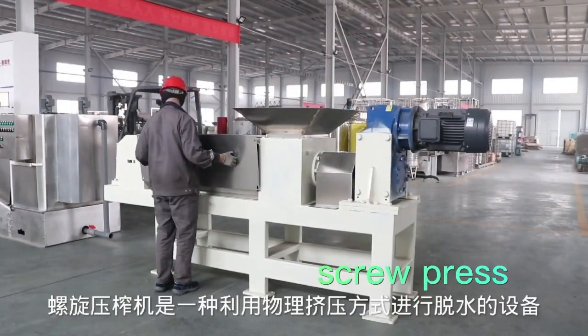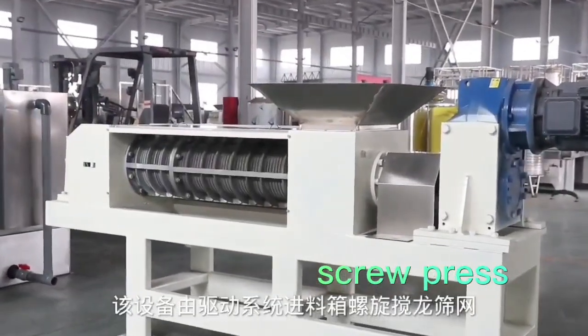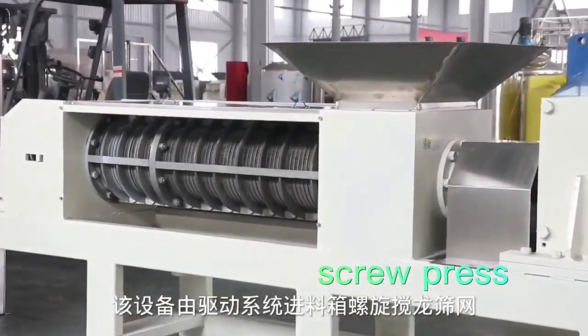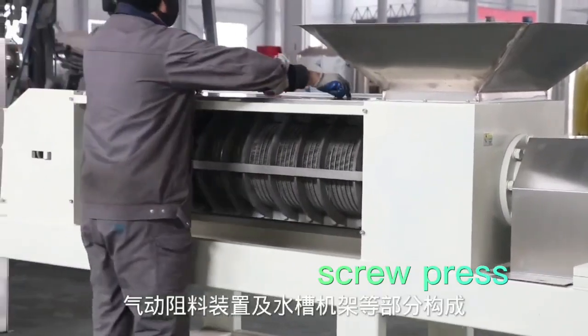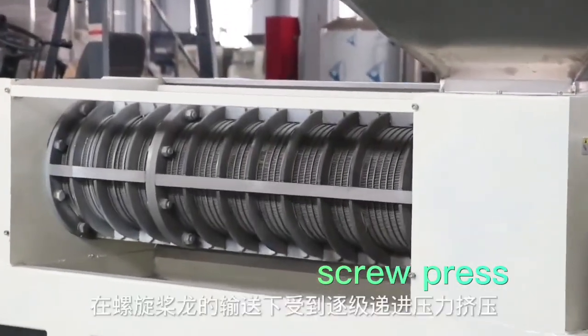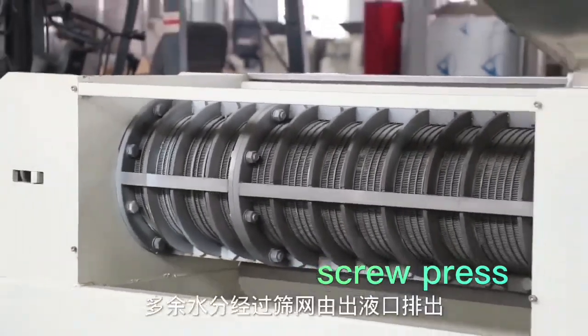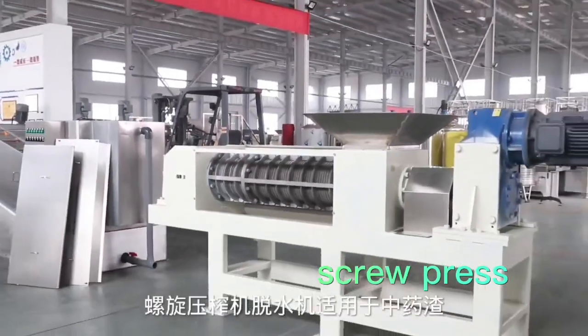The screw press is a kind of equipment that uses physical decompression to dehydrate. The product can press celery, sweet potato, apple, pear, tomato and other materials in a spiral form. The materials are pressed thoroughly and the juice rate is very high. Therefore, it has been recognized and loved.